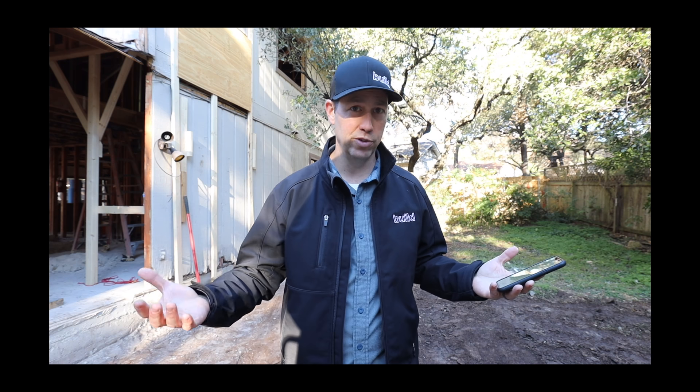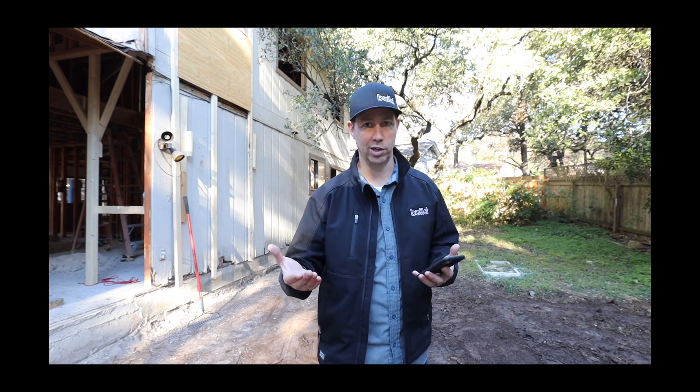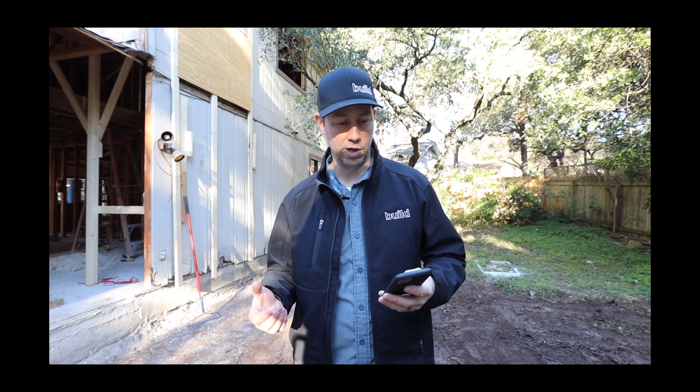Hey friends, this is an after-the-credits Christmas message from me to you. Many of you who have been following me for a long time know that I'm a believer in Jesus and I celebrate Christmas. Whatever you celebrate this year, I wish you guys happy holidays. I was reading about when the angel Gabriel came and visited Mary.